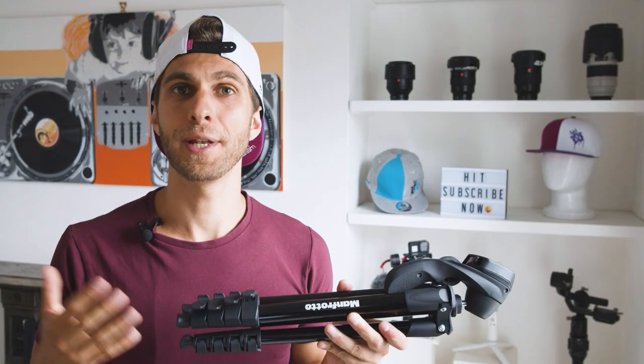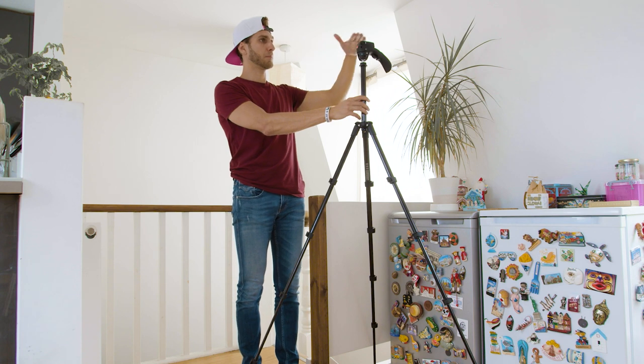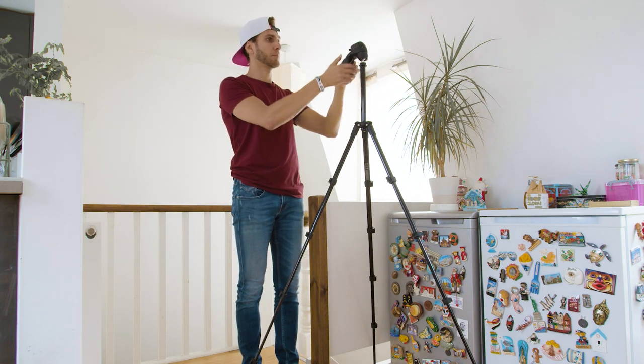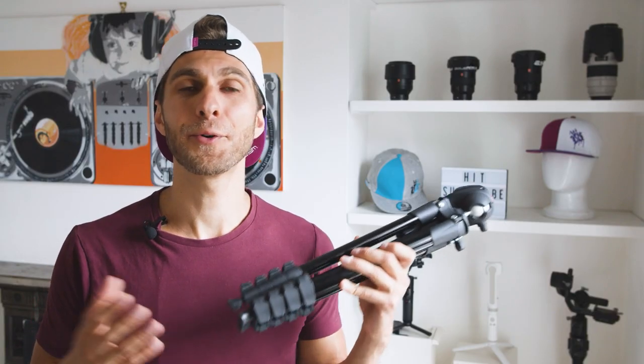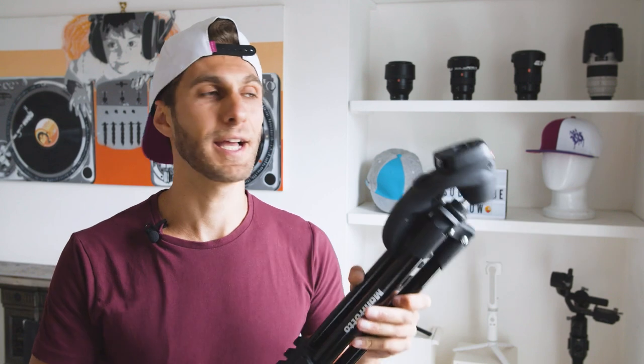I was actually afraid this tripod couldn't fit my height. I'm 180 centimeters, and whenever I film myself for vlogging or whatever, 155 centimeters is actually enough — with the camera on top you can film yourself. So if you are more or less as tall as I am, this tripod is good for you if you want to film yourself, and the camera will actually be at the same level as your face.